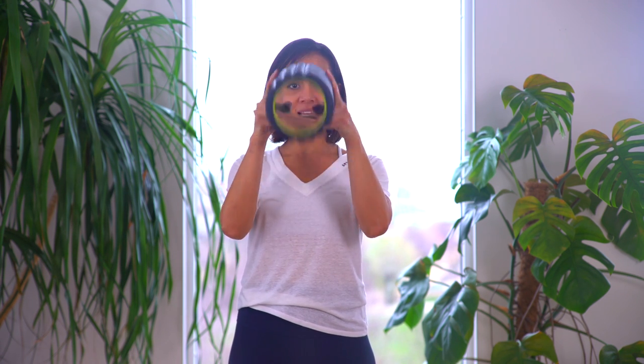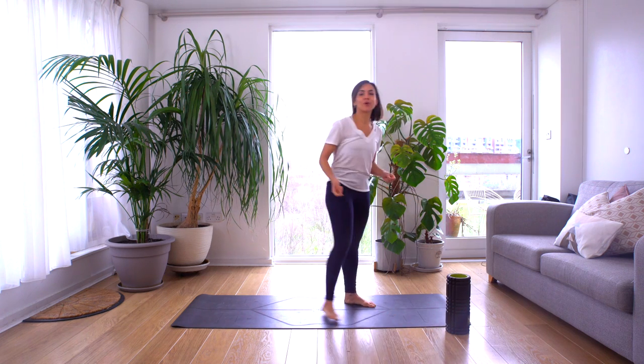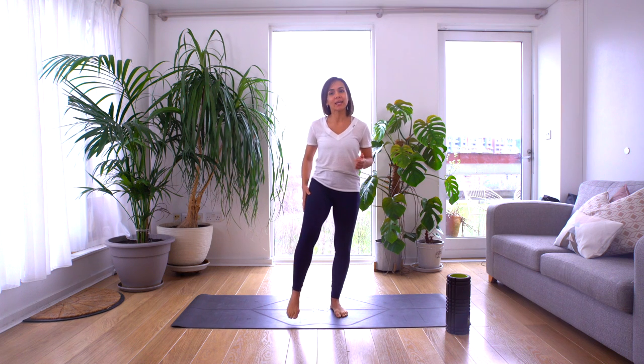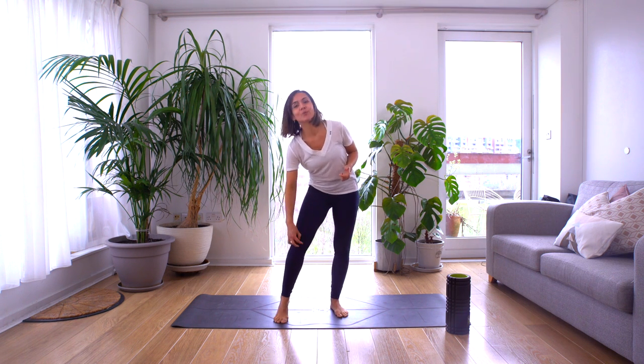To get started you'll need a yoga mat and one of these — a foam roller. Once you're ready, come to the top of your yoga mat. We're going to set the foam roller to the side for now. The principle of the foam roller is to release the fascia on the side of your leg, and often that tightness can cause patella femoral syndrome where the patella moves out.